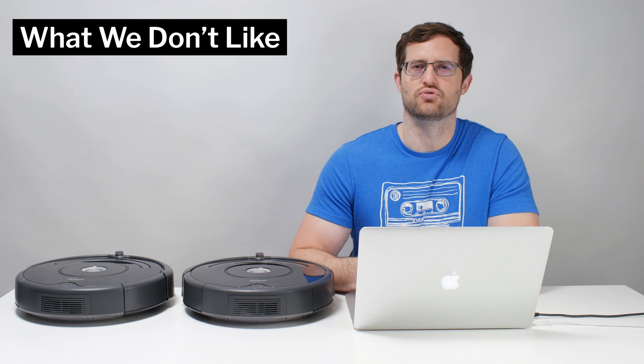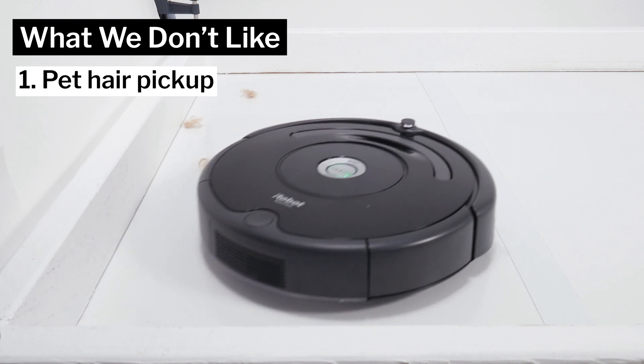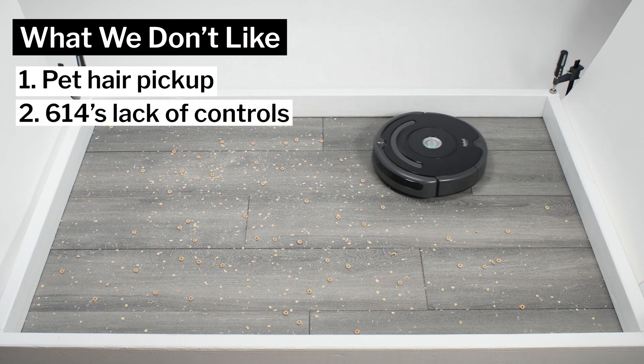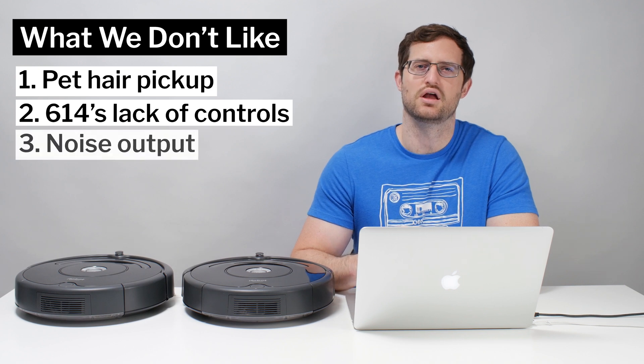Moving on to what we dislike about the 614 and 675: they both had difficulty picking up all the pet hair used for our pet hair pickup testing. We also don't like the fact that out of the box the 614 can only be controlled using buttons on the robot itself. Lastly, both the 614 and 675 are considerably louder than most other robot vacuums we tested.